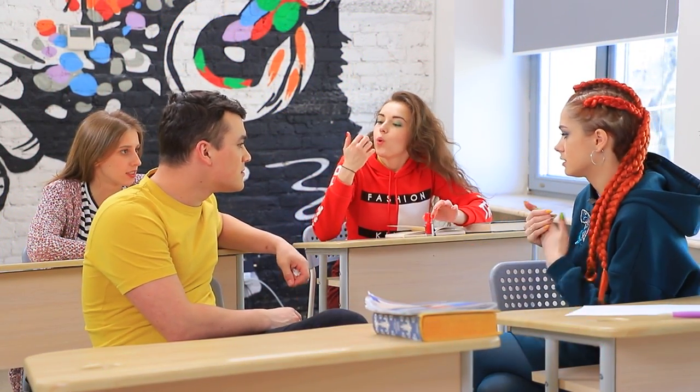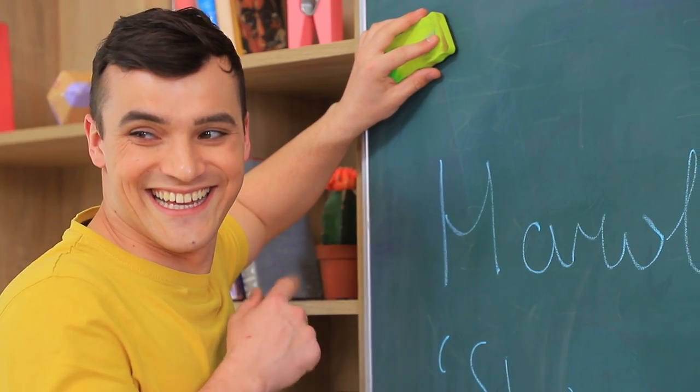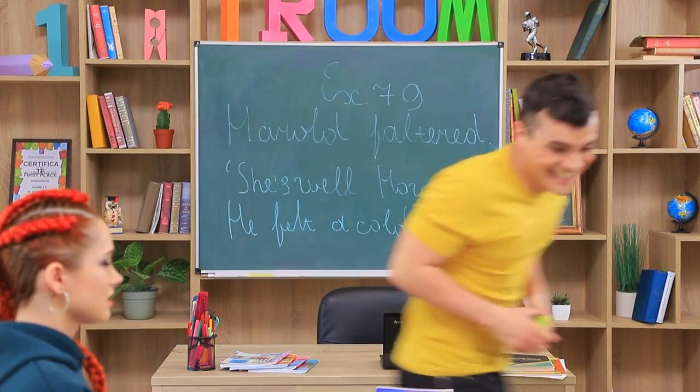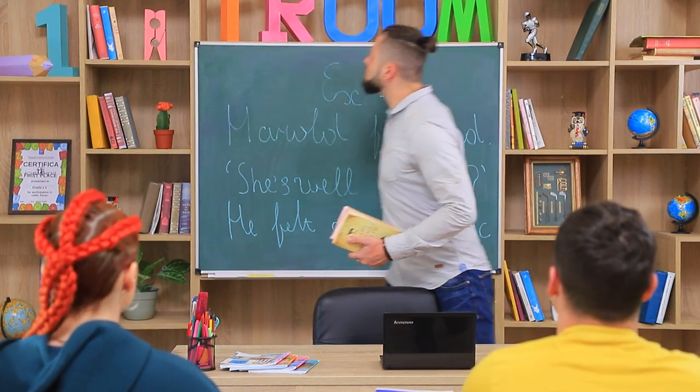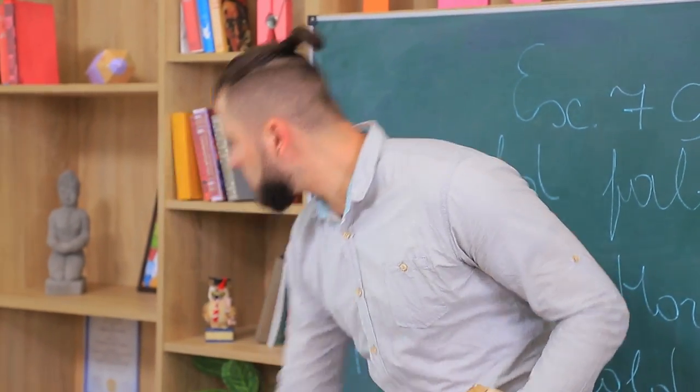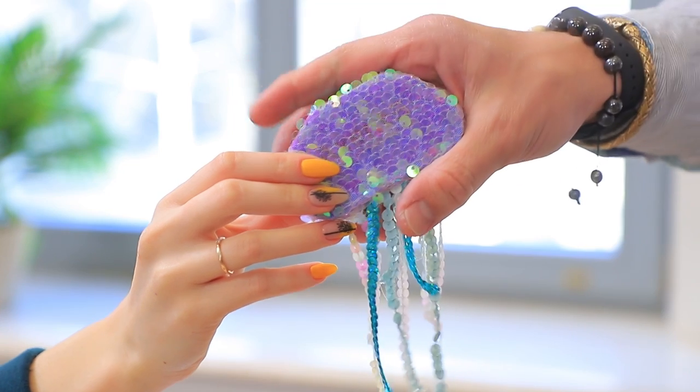A break between classes is the perfect time to prank the professor! Here's a great idea! Let's hide the blackboard eraser! But Ariel doesn't want to make him mad. Why get yourself into trouble? Professor Cosine notices the missing eraser right away! So what do I clean the blackboard with now? My beard? Here, Professor! You can take my jellyfish!